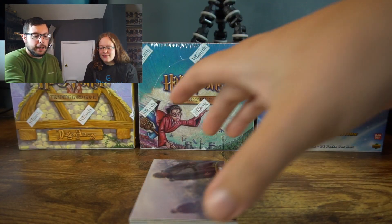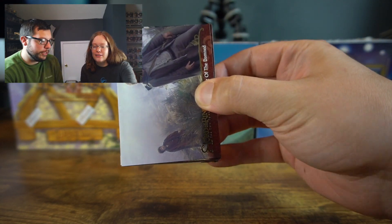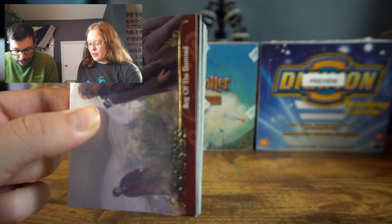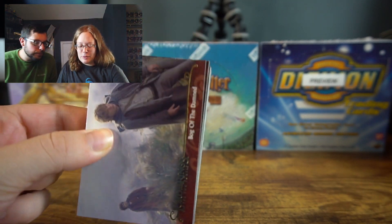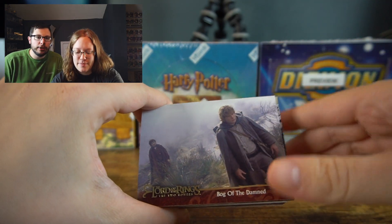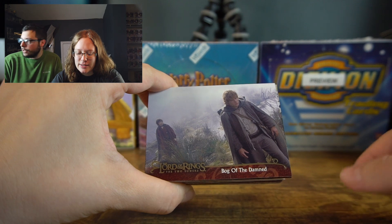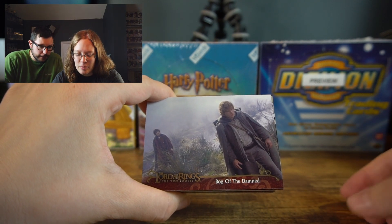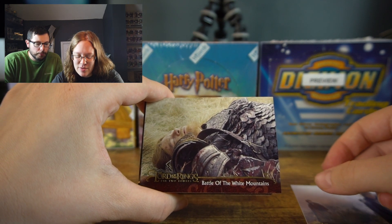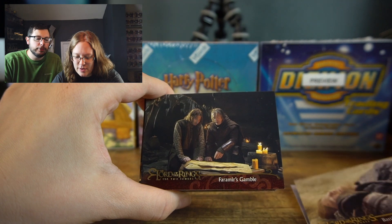Go ahead and carefully open pack number one. You're guaranteed at least one foil card per pack, and some have two foil cards. Cards revealed include: Bog of the Darned, Battle of the White Mountains, Faramir's Gamble, Making the Magical Reel, Making up a Monster, The Courage to Fight, and Uruk-hai on the March.